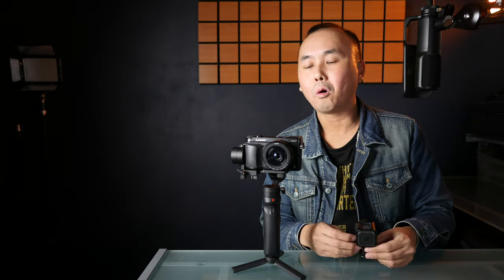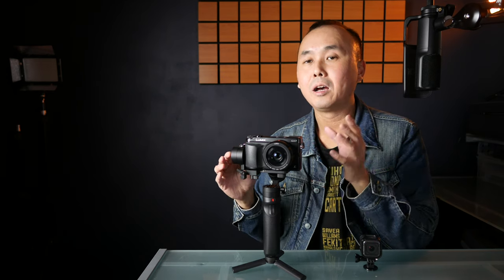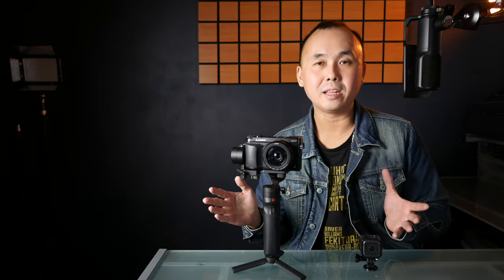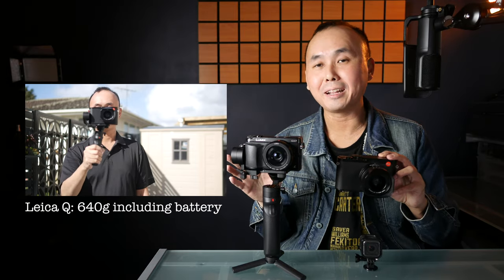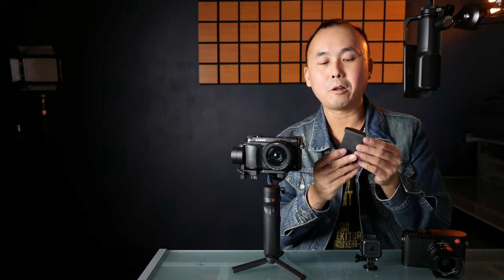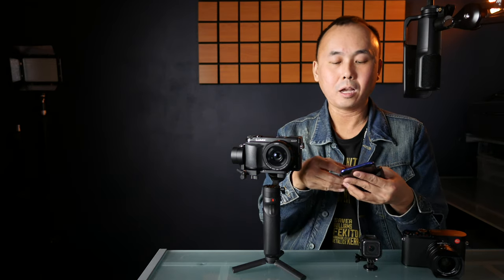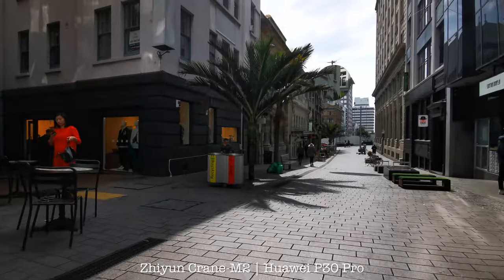The Zhiyun Crane M2 can carry a payload from as little as 130 grams to around 720 grams. That means it can carry a small action camera like a GoPro all the way up to a small mirrorless camera — for example, the Panasonic GX series or Sony a6000 series with a small lens. Everything in between is supported too, including compact cameras. I even tried it with my Leica Q, which is a full-frame compact camera — it's pretty big, but the gimbal can still handle it, though I think that's pretty much the limit. It also comes with a smartphone holder, making the Crane M2 a very versatile gimbal.